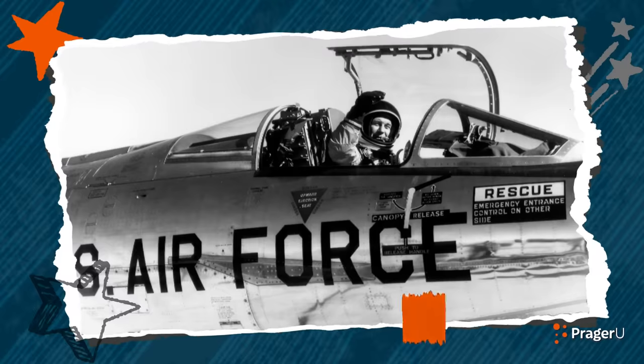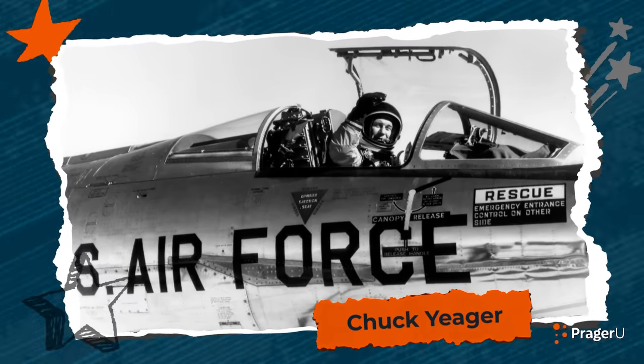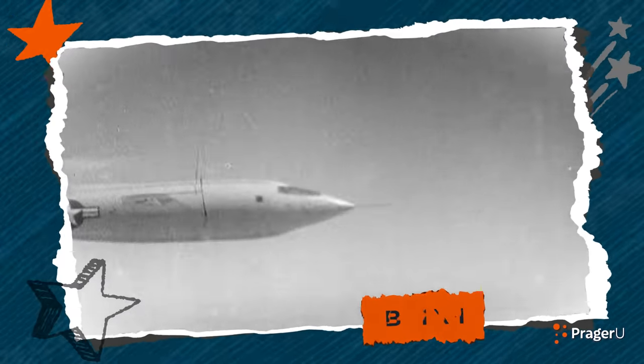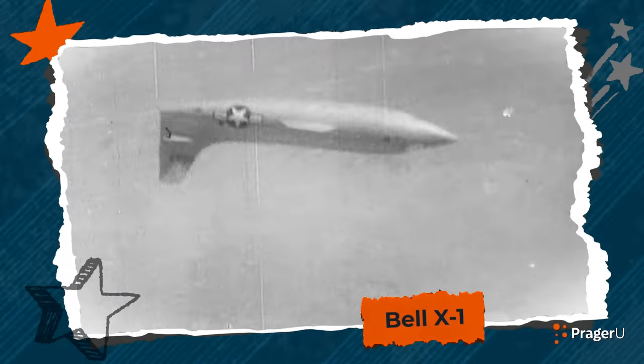And last but not least, Chuck Yeager. In 1947, this test pilot became the first man to break the sound barrier in his Bell X-1 plane. So how do you break the sound barrier? Well, by going really, really fast. Let's make something right now to get our plane to go really, really fast!